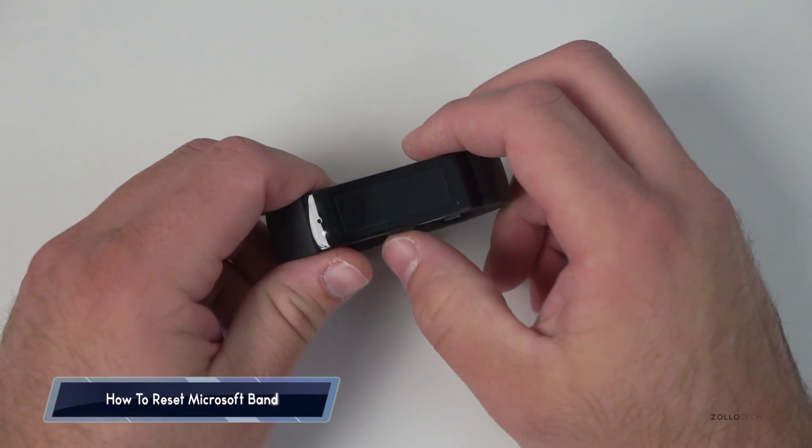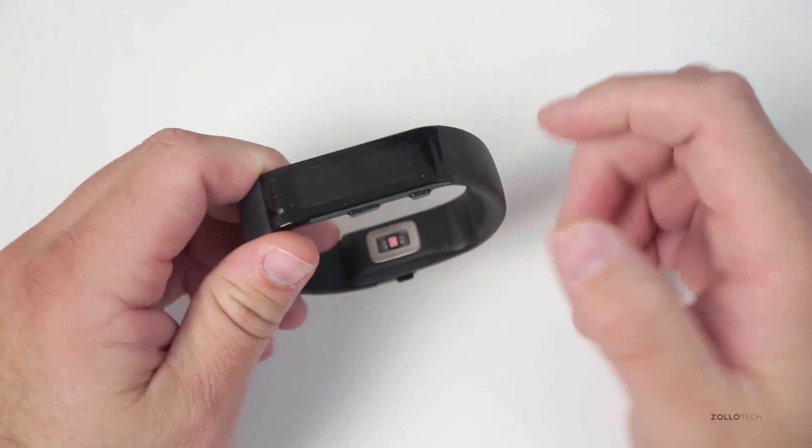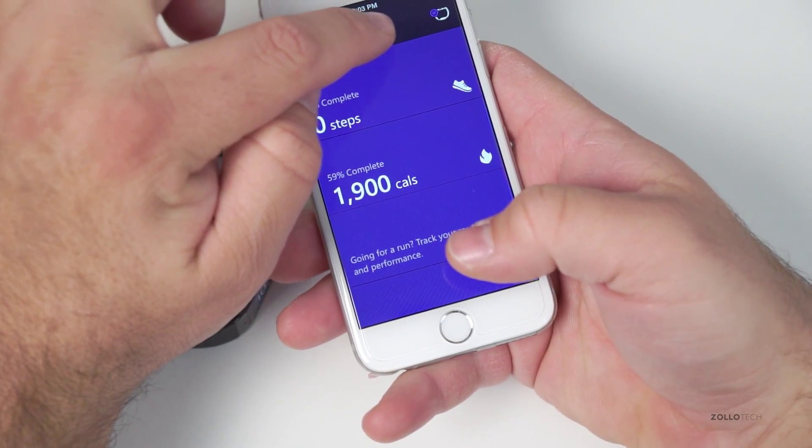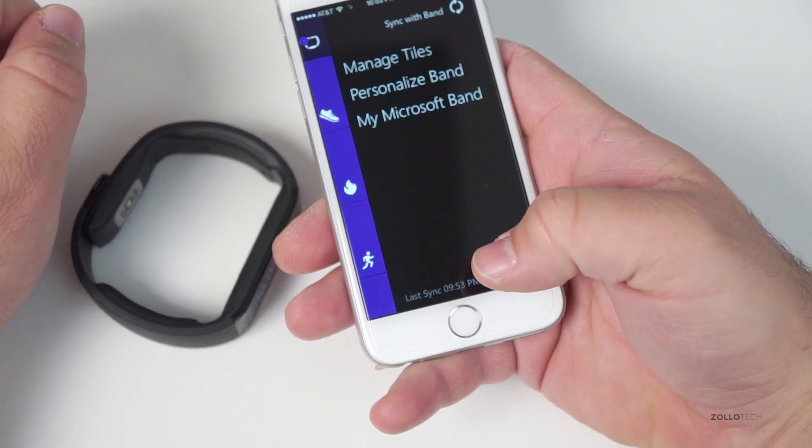So here we have the band. What you'll need to do is first make sure this is turned on, go to your phone, go to the health app, whatever phone you're using, and tap on the band here. You can see it's syncing right now.